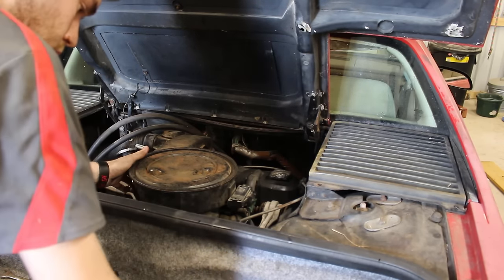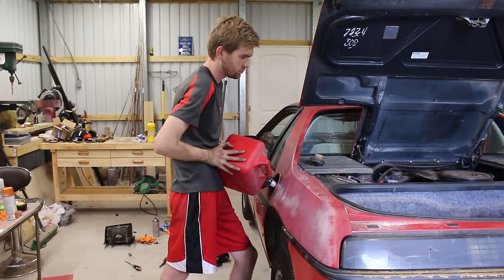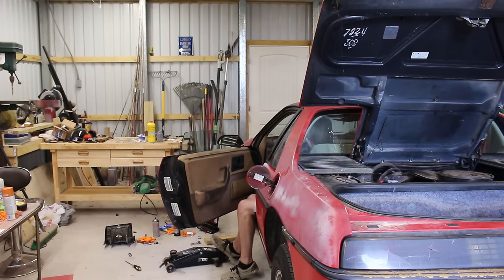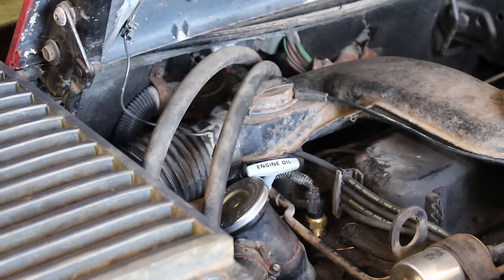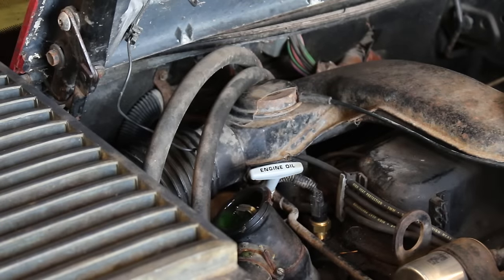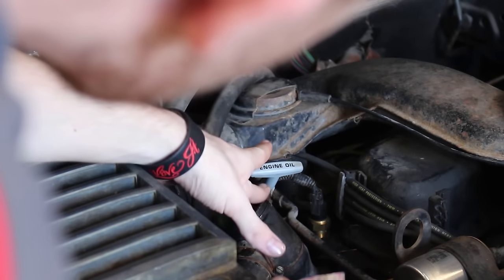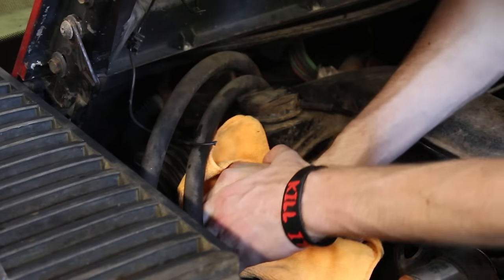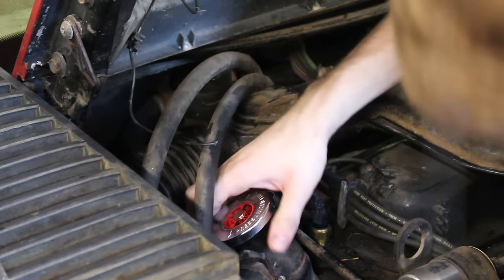After making sure the car still ran properly, I noticed a slow drip out of the thermostat housing cap. This is just a radiator cap that GM used for the thermostat, so I was able to pick a new one up at a local AutoZone. Before installing it, I sanded the sealing surface smooth on the thermostat housing.